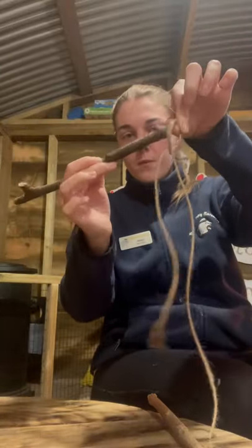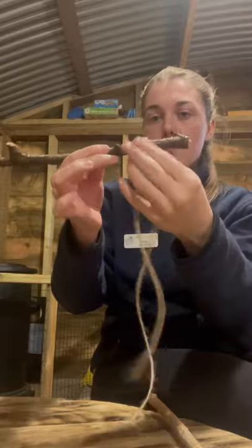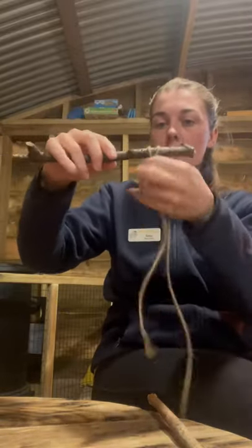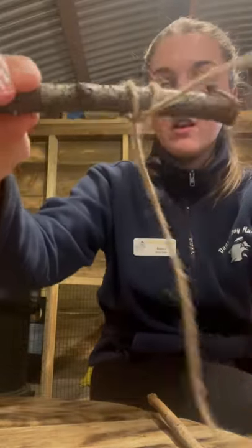I'm going to pop the stick into both hoops and I'm going to pull tight like so, and that is how you do a clove hitch.